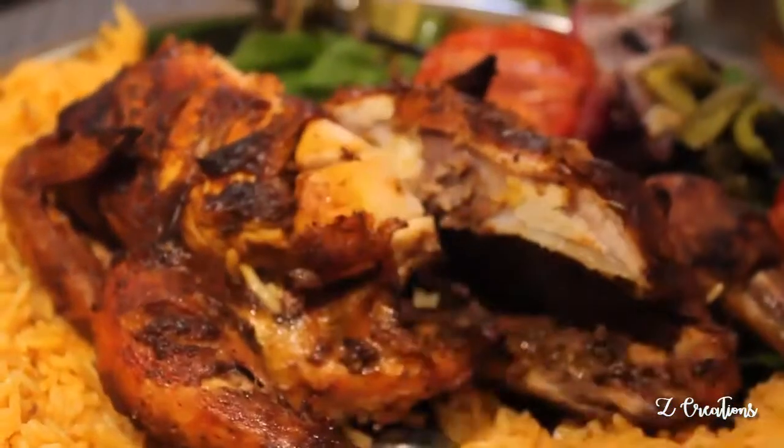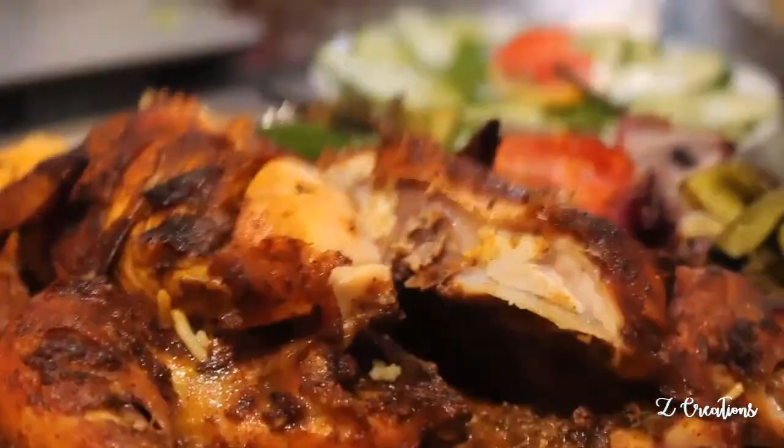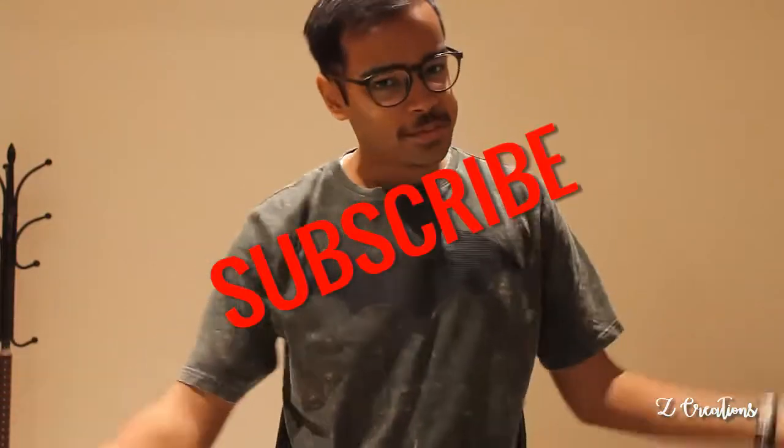Here we come to the end of this video — hope you liked it! It was a unique and different way of cooking a roasted chicken. Like, comment, share, and subscribe — thanks a lot for your support. As always, doing things differently — see you next week for a new special surprising video!